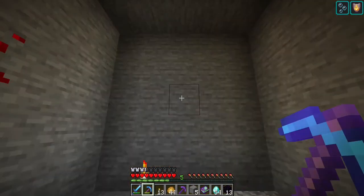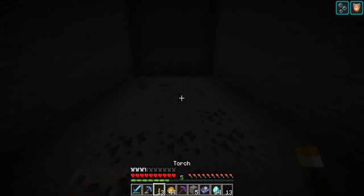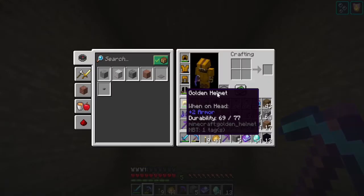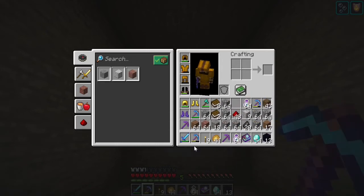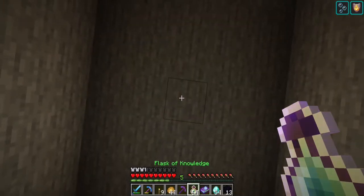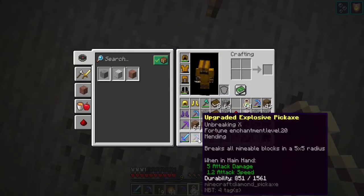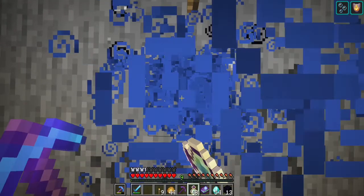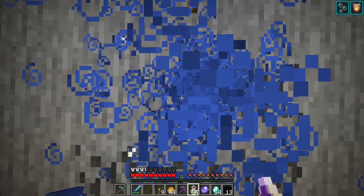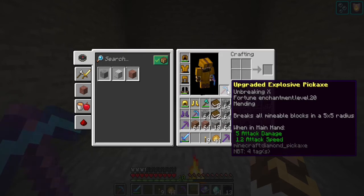So ultimately the advanced auto enchanter is giving us the ability to build some insane tools because you can pick and choose whatever you want. Now let's test our ability to mend this. Durability is at 851. None of my tools have mending — I desperately need a new suit. I've got to put it in my off hand. There we go — we can recharge it on the fly. Whether you use the flask of knowledge or XP bottles, it didn't even take a full stack to completely heal up this pick.